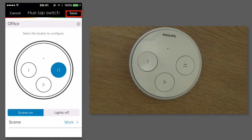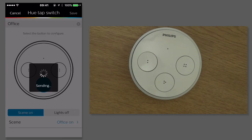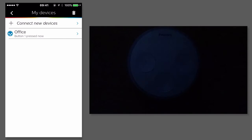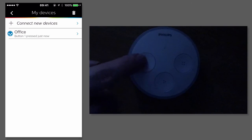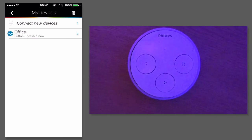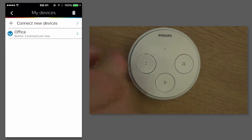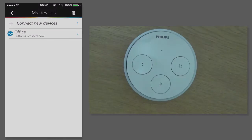So now I tap on save. So now when I use my Hue Tap, I can turn my lights off, I can set office relax, office on, and work.